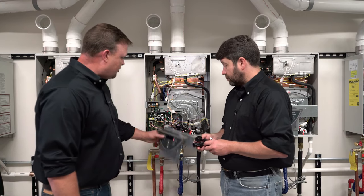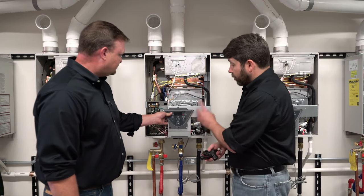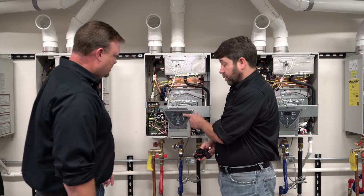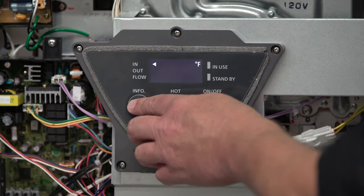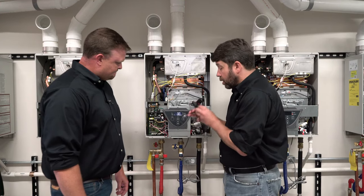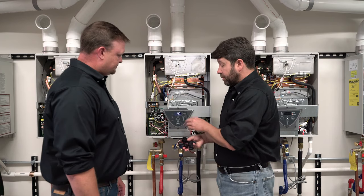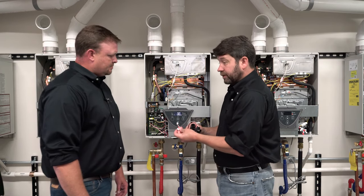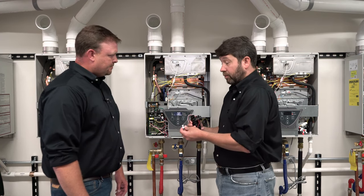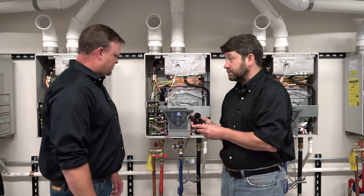We can also use the control to see if gallons per minute is registering while we do that. We want to push the on-off button so the orange light puts it into standby mode. With the flow sensor removed but still connected to the control board, when we blow through it and spin the impeller, we should see some flow registered on the display. If the impeller spins but no flow registers, unplug the electrical connections and plug them back in to clean the contacts — that will take care of the problem most of the time. If after doing that we still don't see flow, we're going to replace the flow sensor.